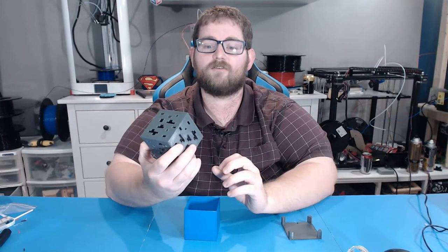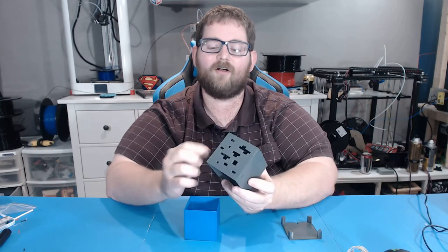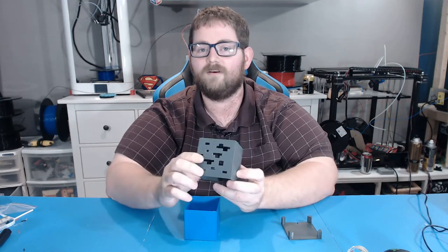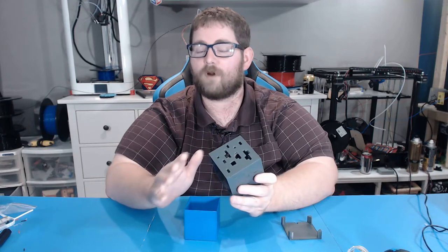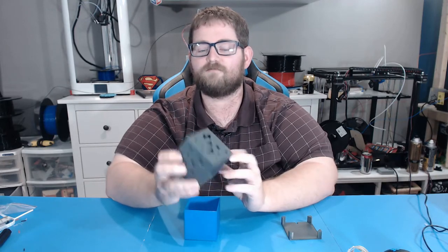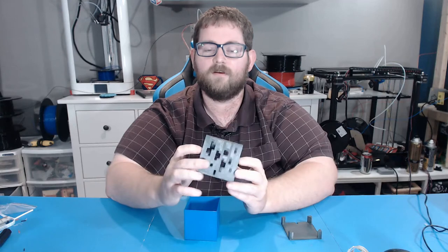The first print, I forgot to turn on support material, and all of these fine little detail holes ended up sagging and it didn't turn out very nice. With a bit of effort I probably could have cleaned it up to make it passable, but it was much easier to just print it again with support material.